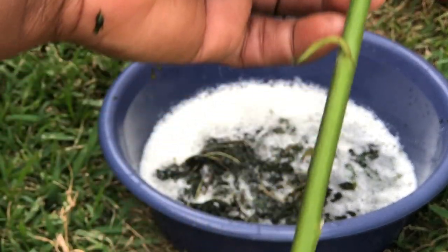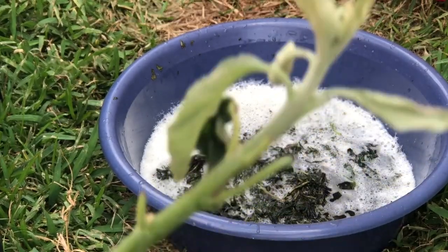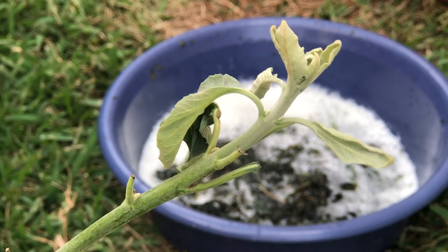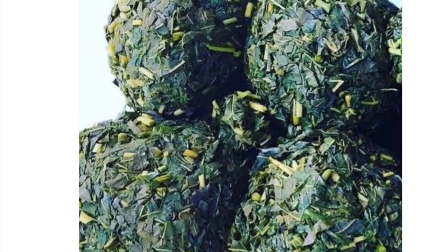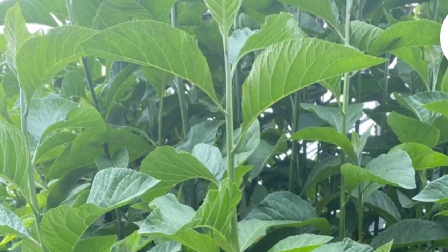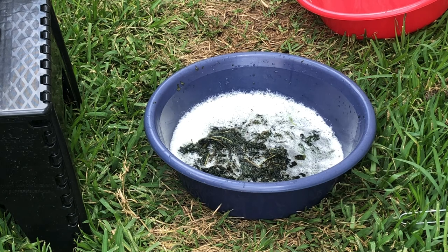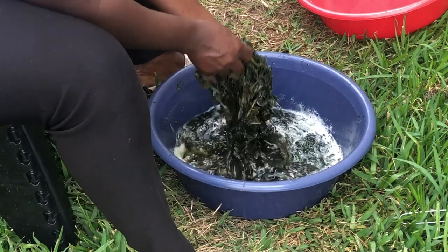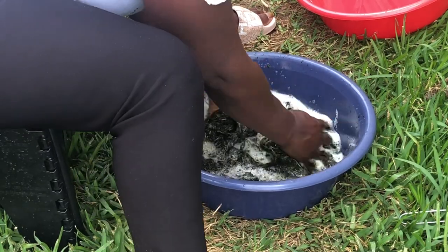This bitter leaf we usually plant it in the garden around our houses. You cut the stock to plant the bitter leaf and it grows and produces a lot of leaves. You pluck the amount you want to use for a particular soup, pour it in a big bowl. Usually you use two bowls to wash — one to wash, one to rinse — and have your strainer handy so you don't waste the leaves.